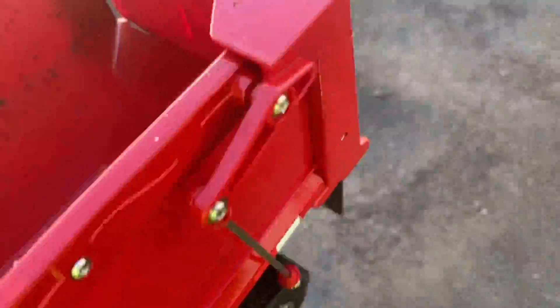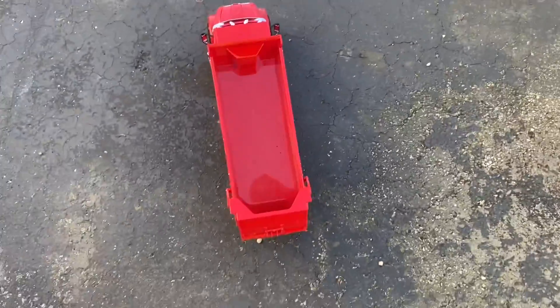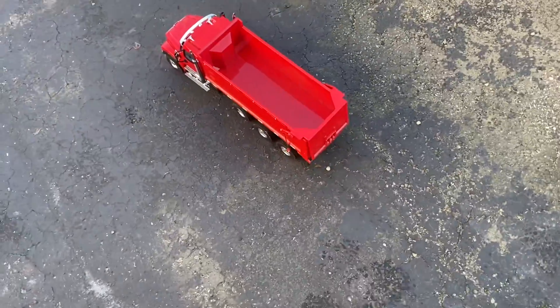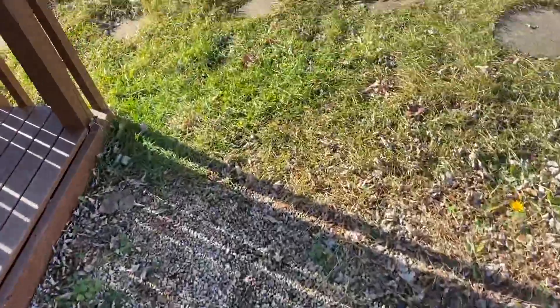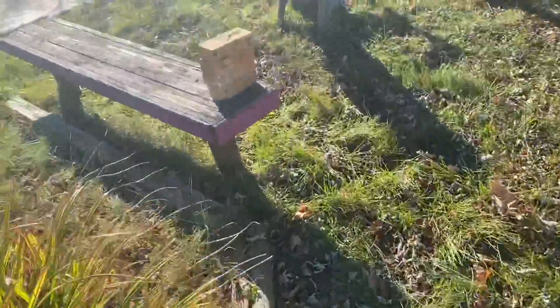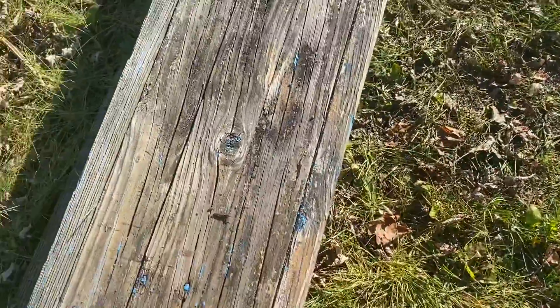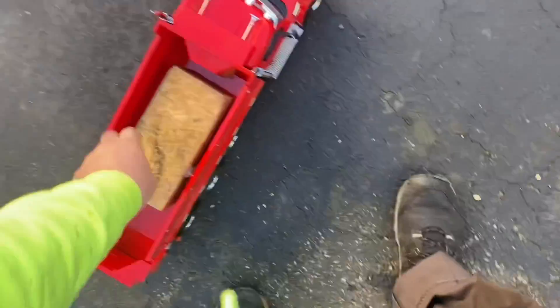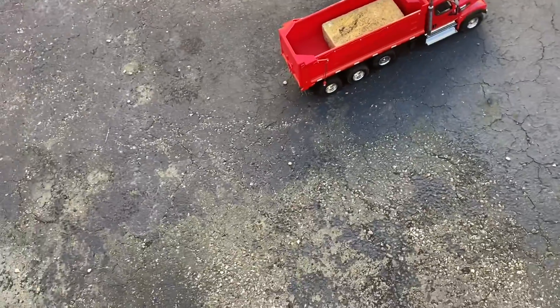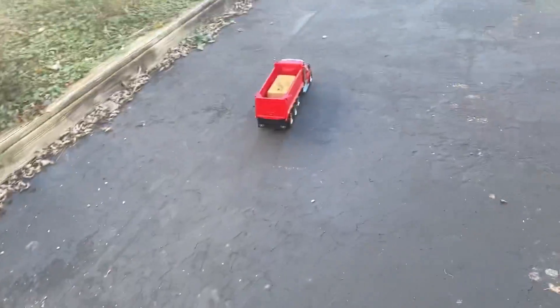What I want to do now is grab a couple bricks to see how much weight it can handle, and then I'll weigh them later for reference. Let's try one brick. I don't think that's going to be any issue whatsoever — that is a lot of weight, but I don't think it's an issue at all. Yeah, it doesn't even notice it.